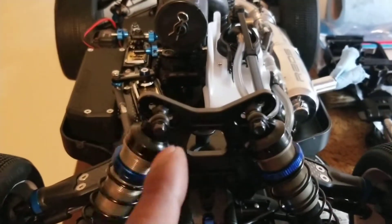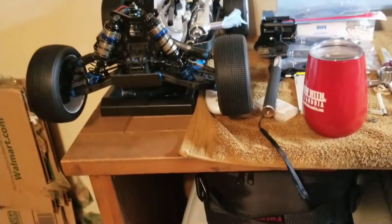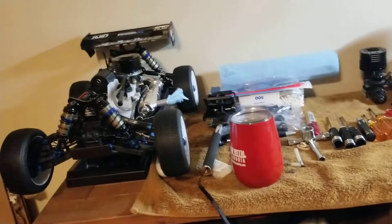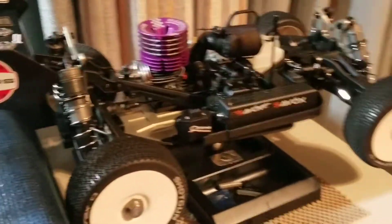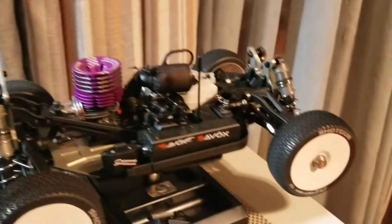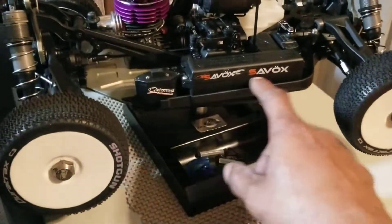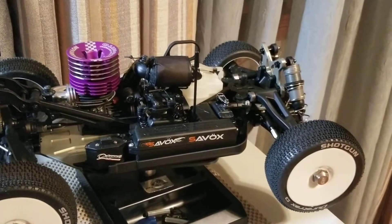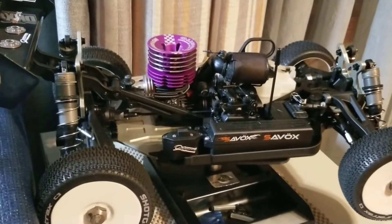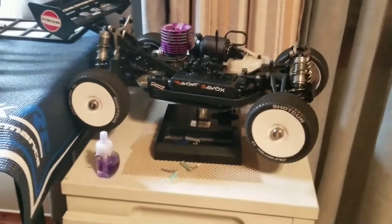My next screws I'm gonna change out are gonna be the shock screws — gonna be all stainless steel as well. The only stainless steel I changed out on the Team Wrangler would be the battery tray screws, and that's it. The rest of them are all stock screws on this one. But this kit is pretty decent — it actually holds up.